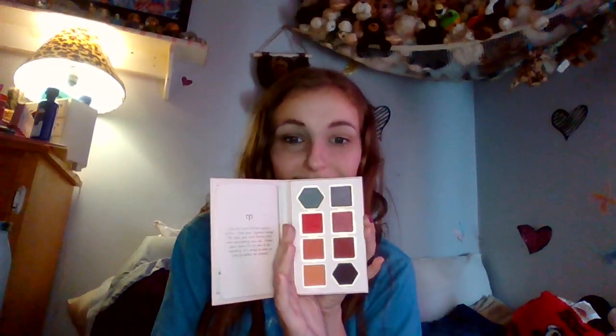Hey guys, so today we are doing another two looks, one palette. I think I actually had the same shirt from last time. We are going to be using the She Glam Adventurous Aries palette, which is super cute.